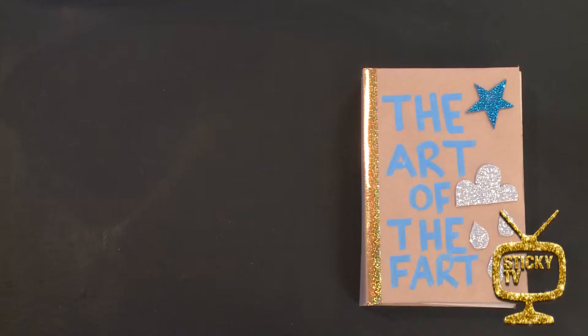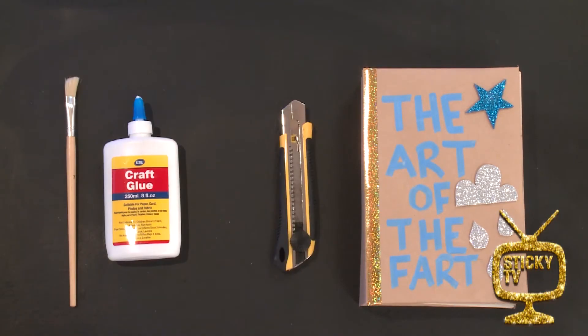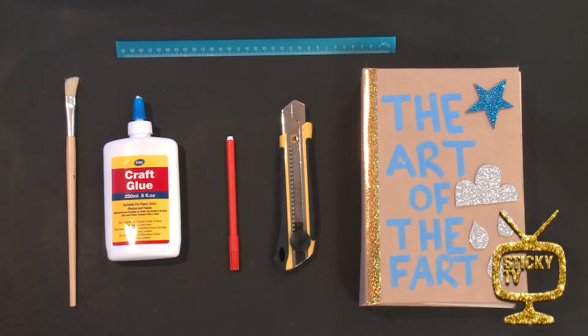I'm going to show you how to make a secret hiding spot. What you'll need: a book you no longer use, a small paintbrush, some craft glue, a craft knife. Now these are really sharp, so you need someone older to help out with that. You'll need a ruler and a pen.